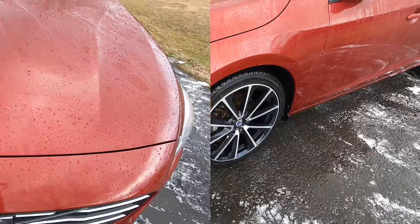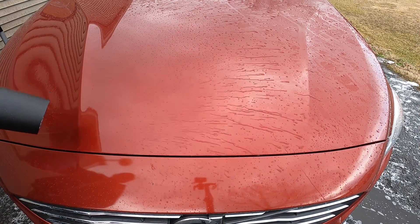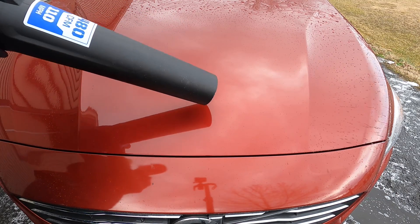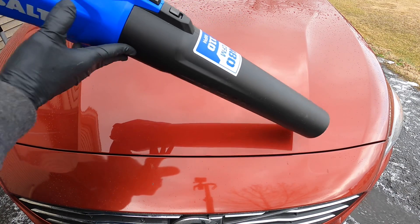It makes drying the car easy as well. You can use forced air if you're thorough enough. They recommend using a towel and drying to avoid water spots. Streaking can also be avoided — if you see streaking, you're using way too much.